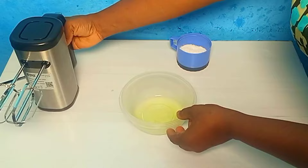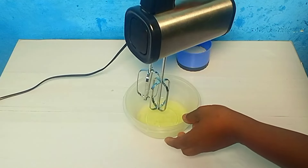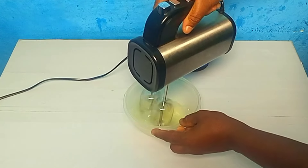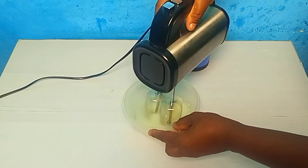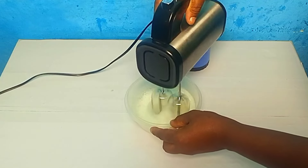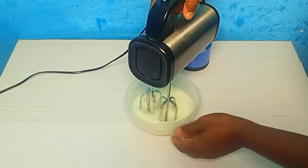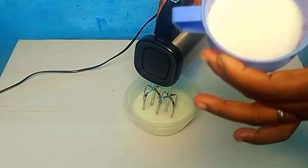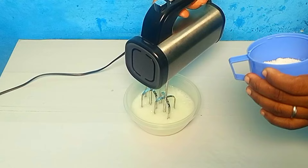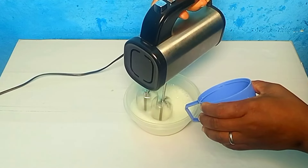What we'll do now is to mix on medium — speed two — for about 30 seconds. We are dividing the sugar into two and going to pour it gradually into it for us to get our stiff peak.